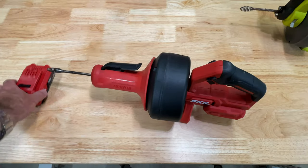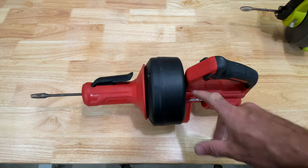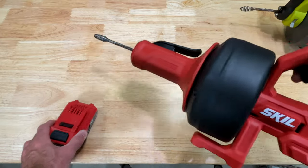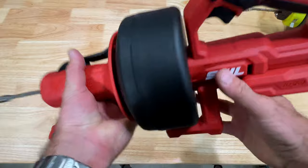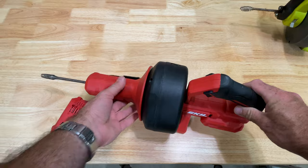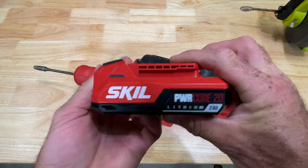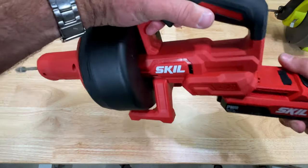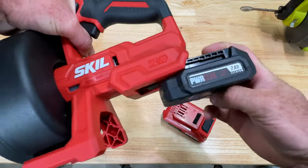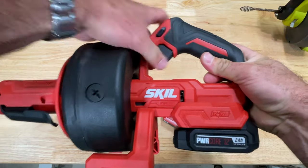The box said 12-volt kit and that's what you would receive if you were paying for this. But Skill got smart — they know I own a lot of their batteries from being sent tools for review. This is a PowerCore 20 battery with the new USB-C. We're going to use this one just for fun, but 12-volt will work just fine — the little baby 12-volt, 2-amp. Works just fine.